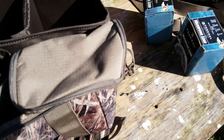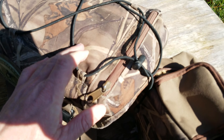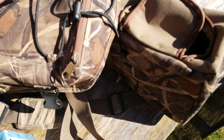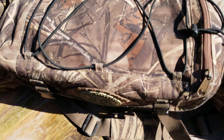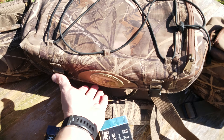One thing I really, really like about the Final Approach is this zippered pouch, which holds my layout stake — it fits in there perfectly. When we're hunting with layout blankets, I have a gun rest so I'm perfectly set with that one. It's out of the way, doesn't poke anything, keeps it a little rigid so it doesn't bend.